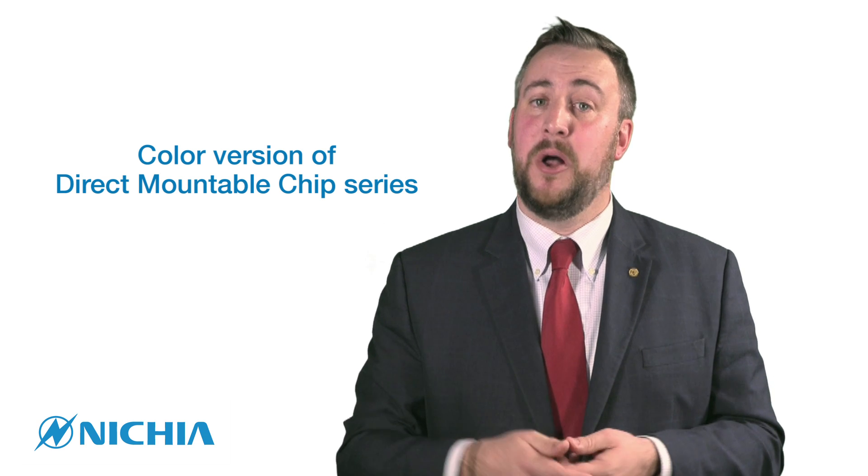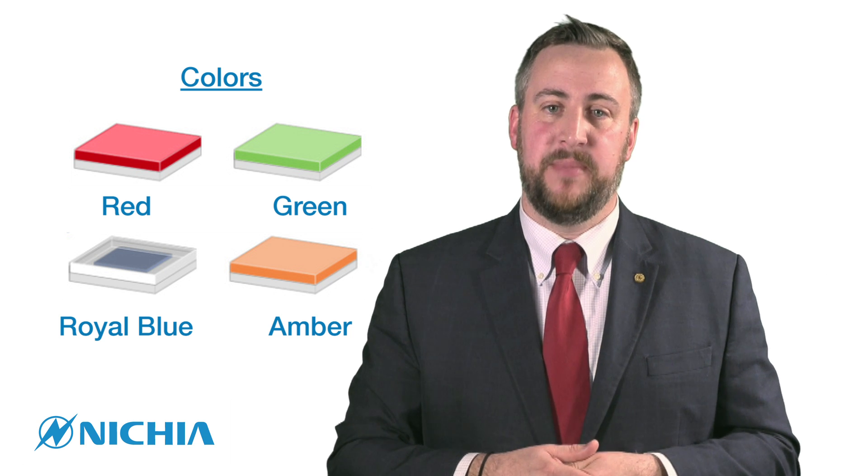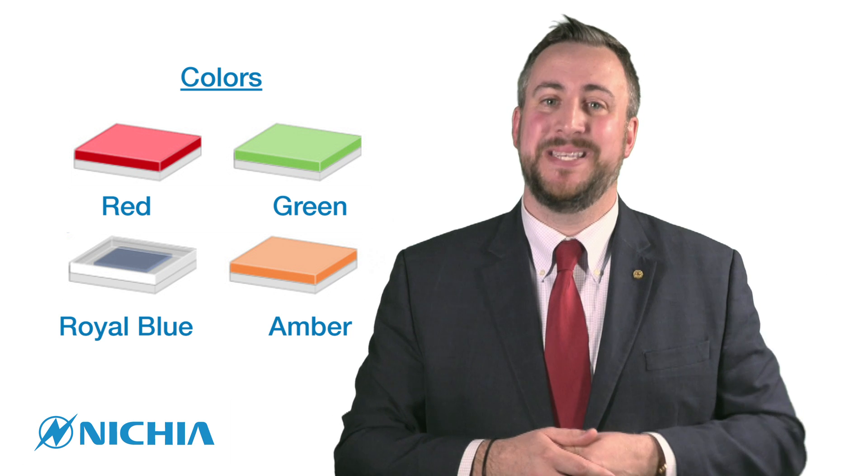We are very excited to launch a red, green, royal blue, and amber version of our DMC family, all with the same footprint of our existing white packages which have been on the market for a couple of years now.